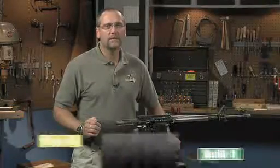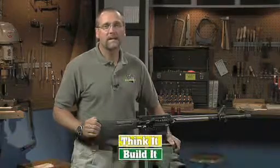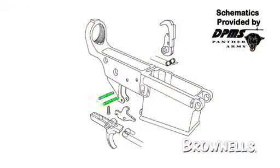In this segment, we'll show you how the standard two-stage trigger operates and its components. The eight parts that make up the standard trigger group are two hammer trigger pins, the trigger, trigger spring, disconnector, disconnector spring, and the hammer with a J-hook spring.